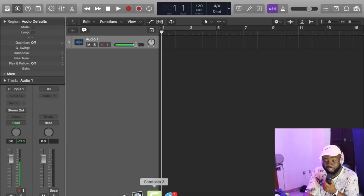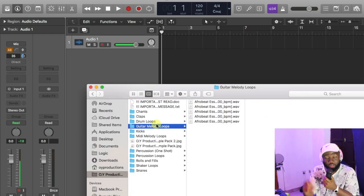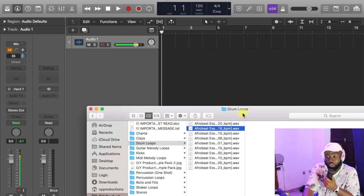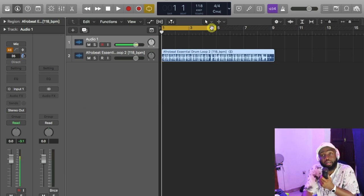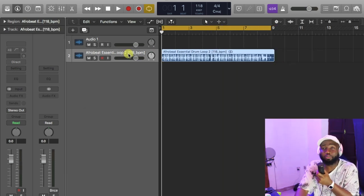I want to show you how you can basically manipulate and get creative with the Afrobeat Producer Essential sample pack. It's simple, it's easy, it's dope. So let's go. It's the drag-and-drop thing. I used to tell you guys that you can just basically get creative with these loops — don't just drag and drop it. You want your own to have more sauce, more pepper than the next producer. Every drum in this Afrobeat Producer Essential sample pack is dope.